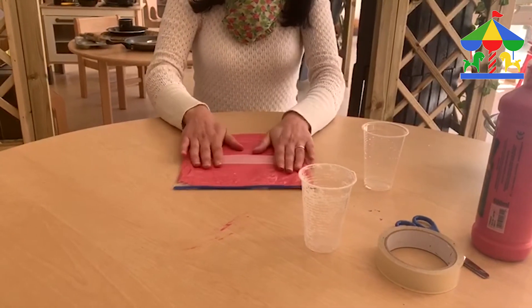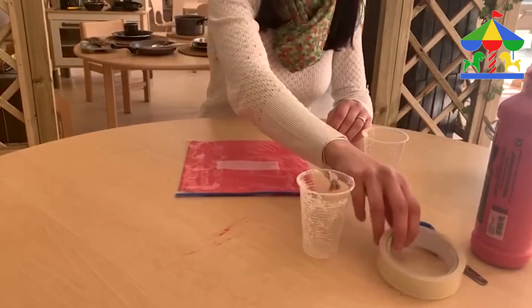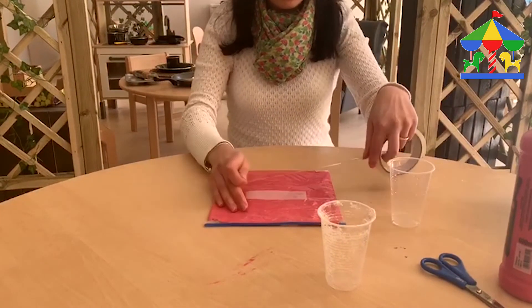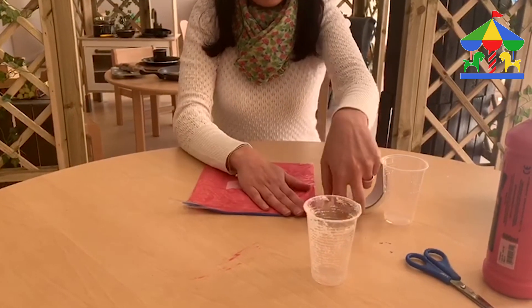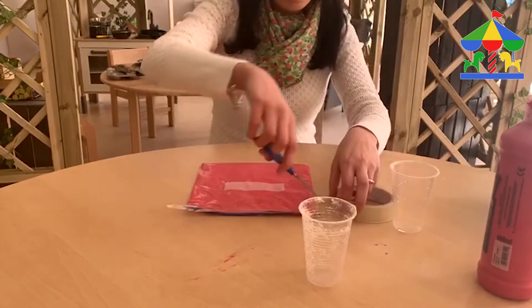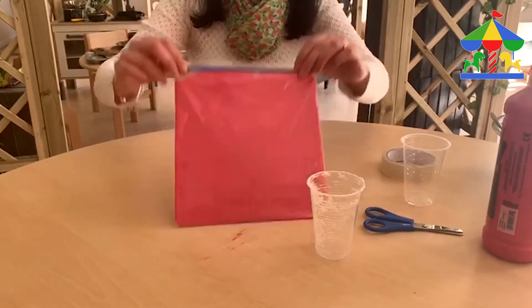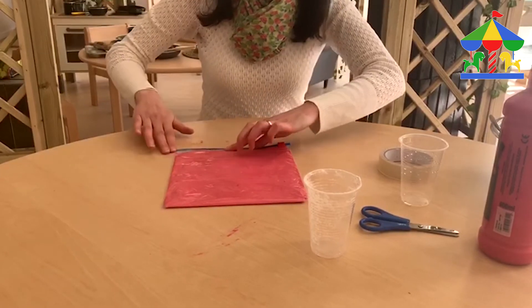Then we zip it, and where everything is spread nicely and you're happy with it, we lock it with a bit of sealer tape so the dough doesn't go out.